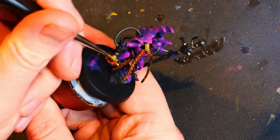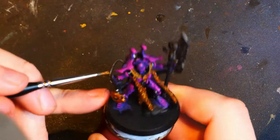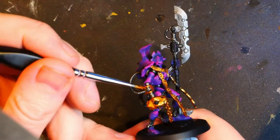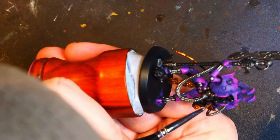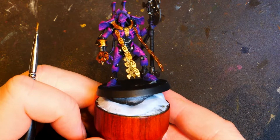I knew some part of it was going to go gold, I didn't know how much. So we will get that. It's important to remember these are all base coats, so getting a decent coverage is the important thing, even if it requires two or three coats. There we go — that is all the gold required.